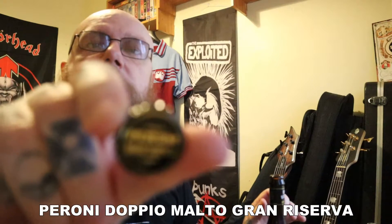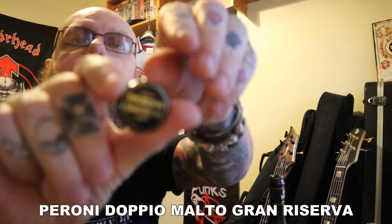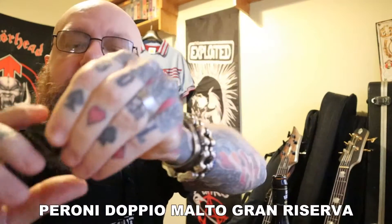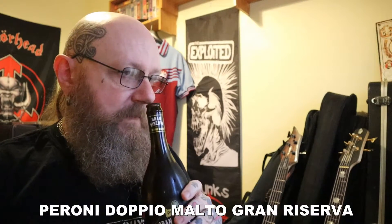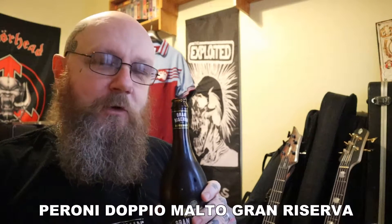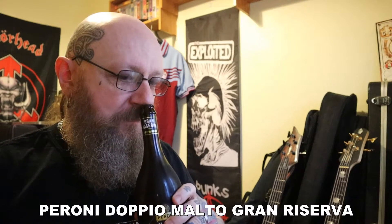As I say, here is the cap — usual caper — there is the cap and it's going in the collection. What are we getting on the nose? Oh, sweet malt. It smells almost Belgian. Let's get it into the glass.